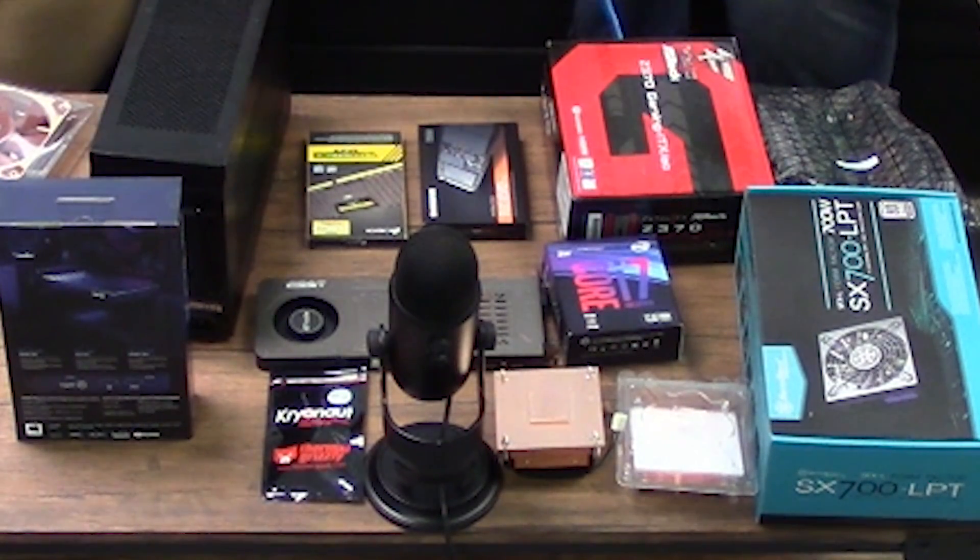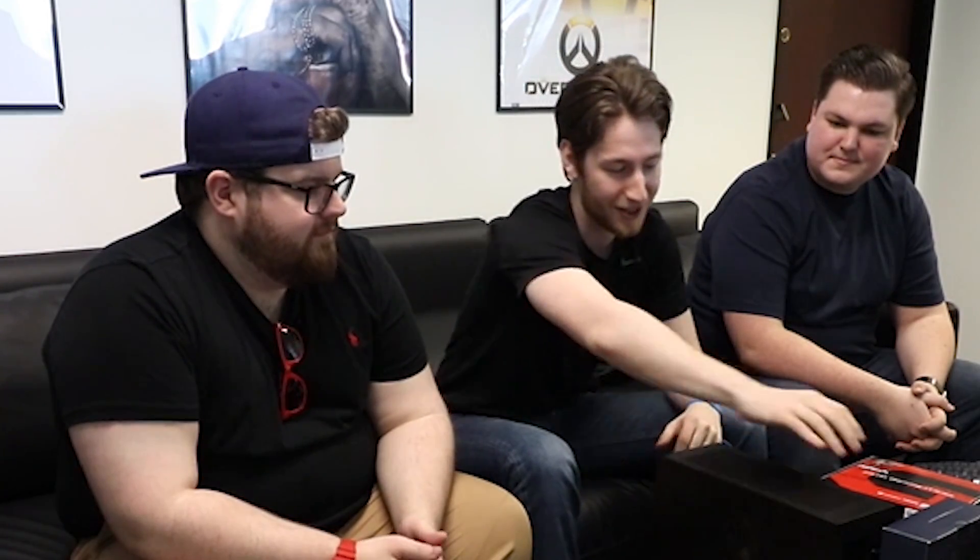Today we're doing another PC build video, but this one's something very, very special because we're going to put everything you see on this table into this — the Dan A4 SFX case. It's the smallest mini ITX case on the market that fits a full-length graphics card. But we're not just putting a full-length graphics card in — we're putting the Cartana 1070 and a 4K60 Pro in it so that we can stream on the go. This is completely portable; I'm not putting any liquid cooling in it because I want to be able to take it on a plane. It's going to be my completely portable streaming and recording setup — I can record 4K on the go and stream in a case that is 7.25 liters.